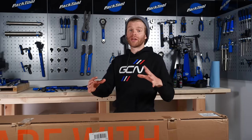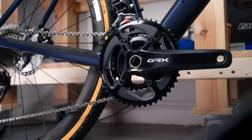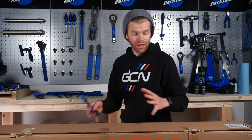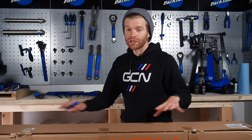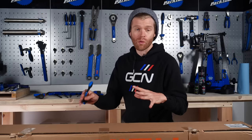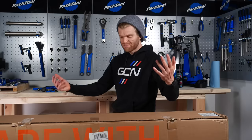In this video, we're going to show you the last few steps of the process so that you can go from this to this. We know that not everyone owns a work stand, and while using a work stand will make building your new bike a little bit easier, you can absolutely do it without one. It's really straightforward, should only take about 20 minutes, so let's get going.